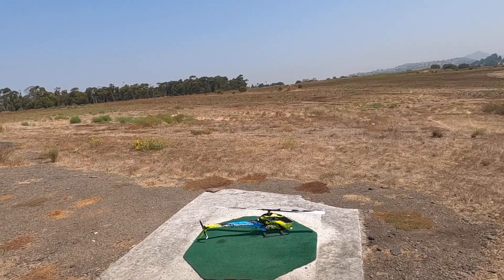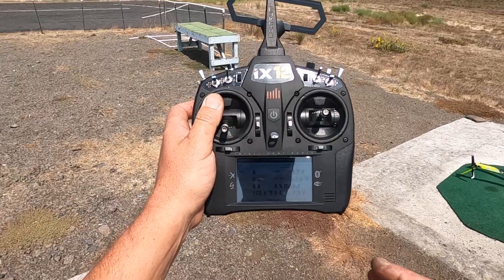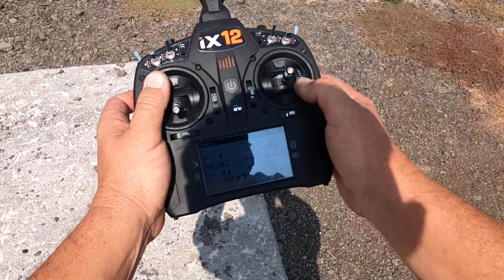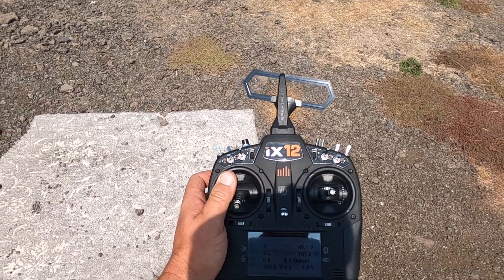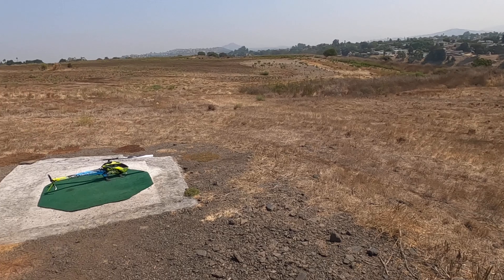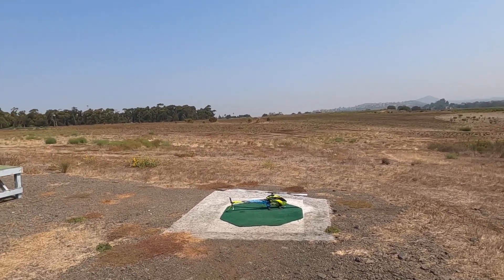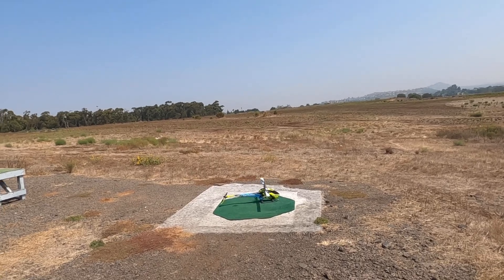We're using the Xnova 560 motor today. We're on 12S. We've got telemetry going with the 5651 receiver. It's got my battery voltage — I'm at 49.7 — the BEC temp and the FET temp. I'm at 107. It's 95 degrees out right now, so I'm going to fly this and then we've got to let her cool down. So here we go, hope you enjoy it.